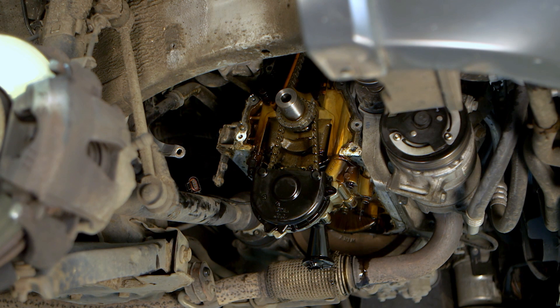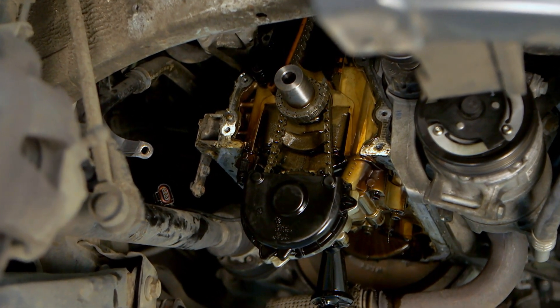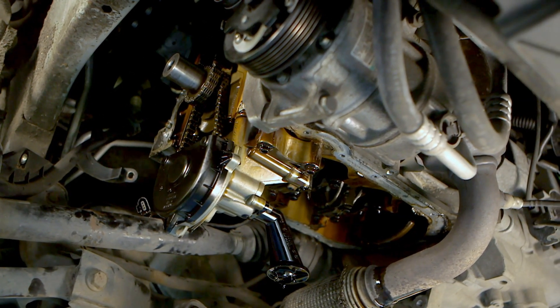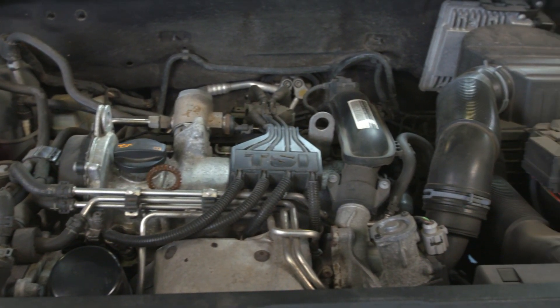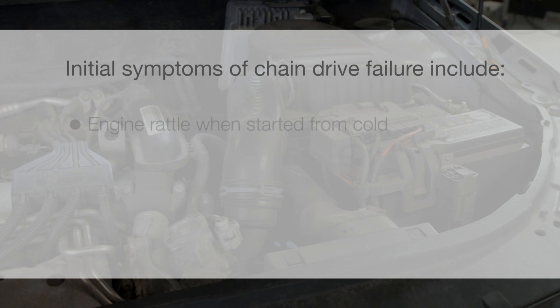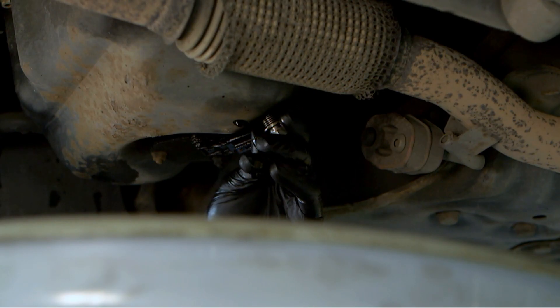Over extended periods of continuous use, the chain drive gradually elongates. This can eventually lead to camshaft and crankshaft synchronisation issues, disrupting the accurate control of the intake and exhaust valve timing, leading to engine inefficiency, increased emission levels and possible failure. Initial symptoms of chain drive failure include: engine rattle when started from cold, reduced engine power, and engine management lamp illuminated.